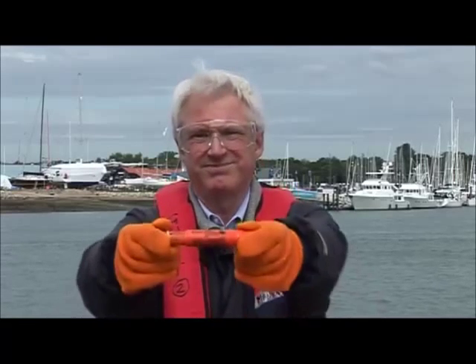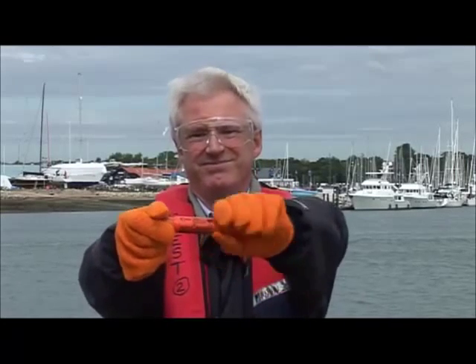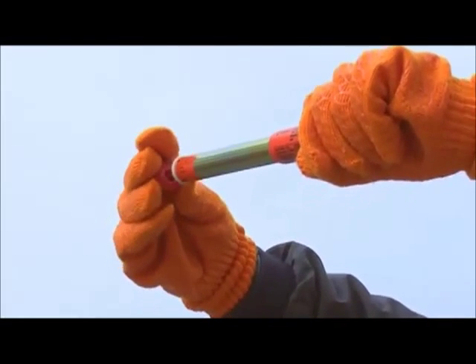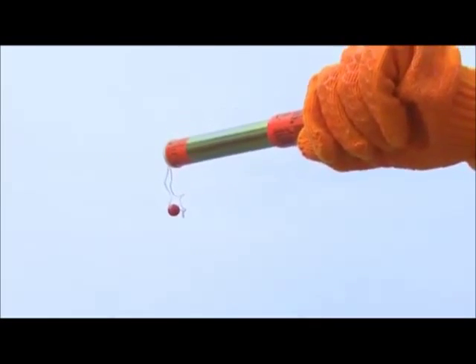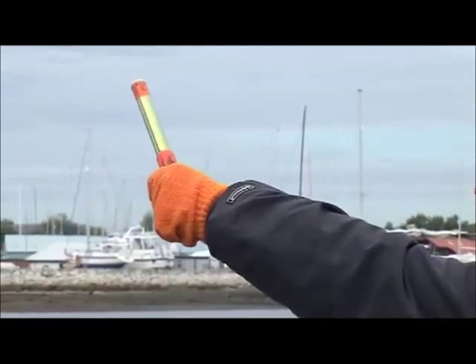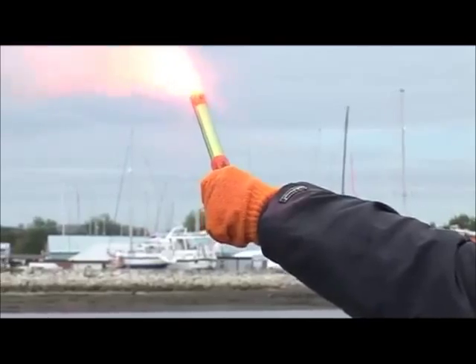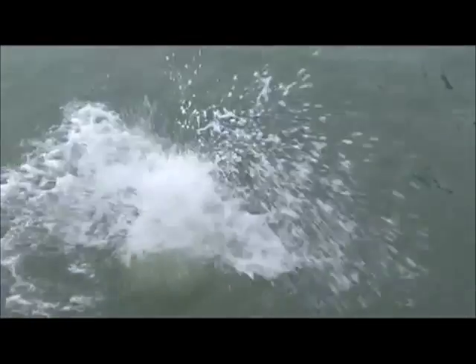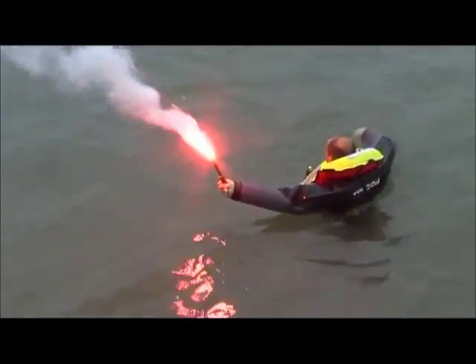The red hand flare. Extend until you hear a click, unscrew end cap and pull toggle. Hold at arm's length away from body and downwind. This hand flare pinpoints your position by day or night, and if you're in the water, it still works above and below the waves.